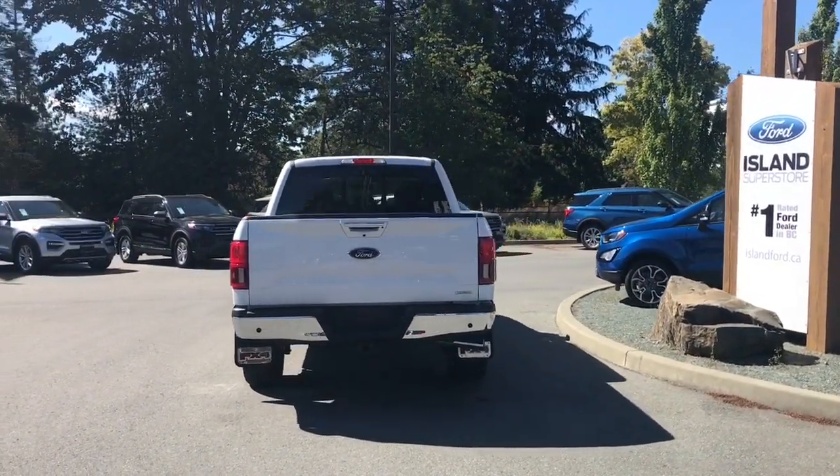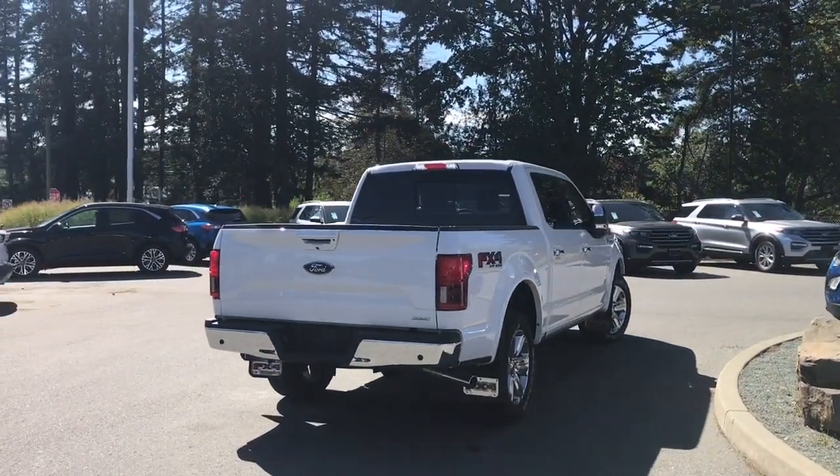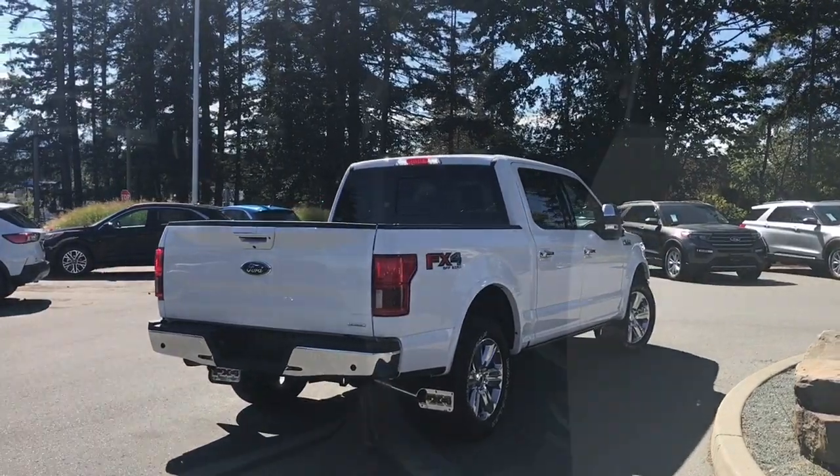It's really easy to get into this vehicle — just talk to our sales team. They'd be happy to take you out on a test drive, and you can book that online at islandford.ca.